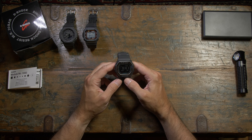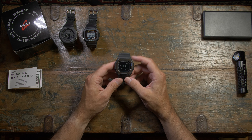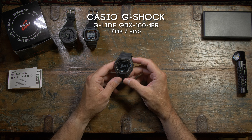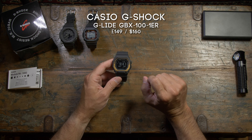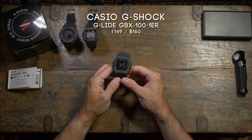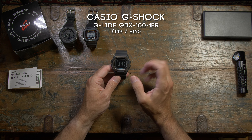Hey guys, how's it going? So I thought I'd do a little video on the new G-Shock because this is kind of a big release for Casio. This is the GBX100-1ER and as you can tell it's a bit of a leap. It's obviously a bit of an evolution from the squares — they're not making any bones about that. I don't believe it's going to replace the line, but it's certainly where things are headed.